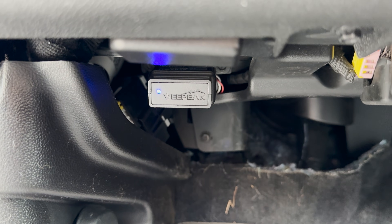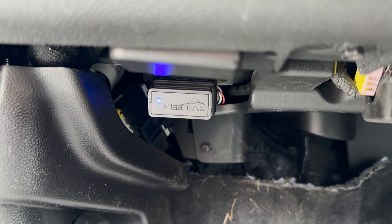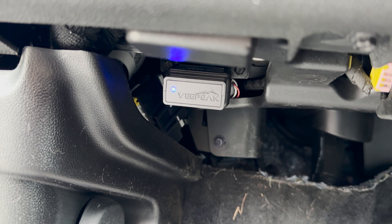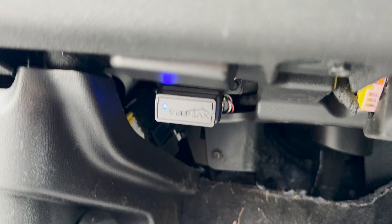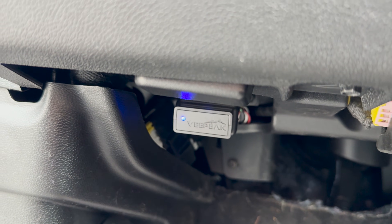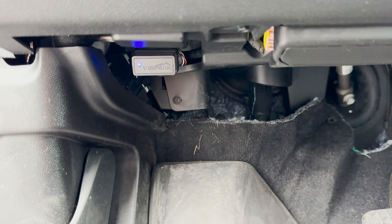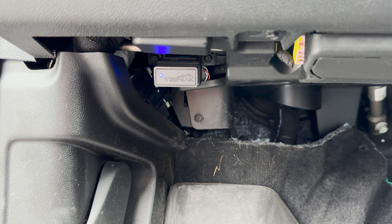I do want to take this moment to mention it's probably best practice to unplug it after every use, because it does pull from your 12-volt battery and it could let your 12-volt battery die. I've actually left it in the ID4 for a couple weeks and that didn't happen, but it's better to be safe than sorry. With the blue light, just to make sure when I'm in the car that it's actually plugged in, I'll put my hand here and look for the blue shine on my hand. That's how you plug in the V-Peak OBD dongle, or any OBD dongle if you want to get another brand.